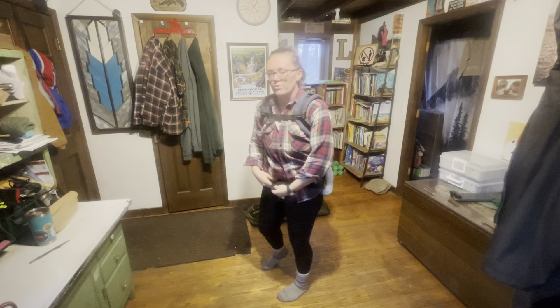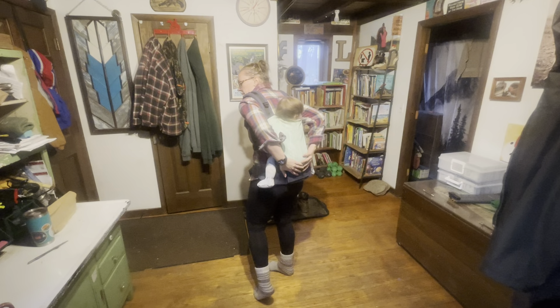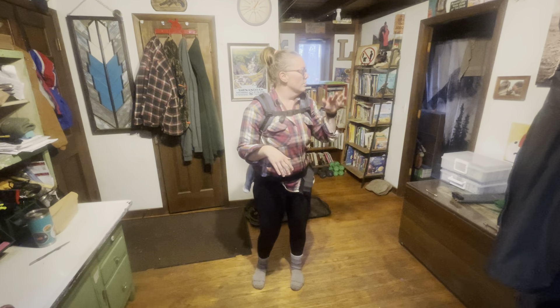Now mine is already sort of set to where I need it at the waistband and up here, but she's in securely. I can feel that she's in securely. Normally once I get to this point, I usually will look in the mirror and make sure everything is okay.